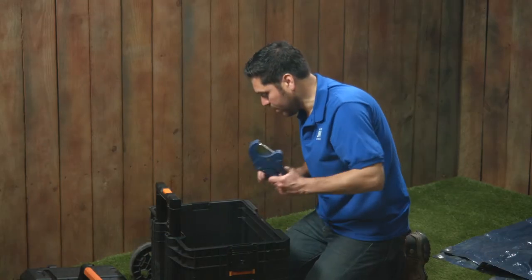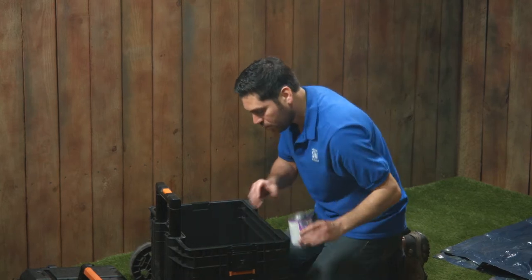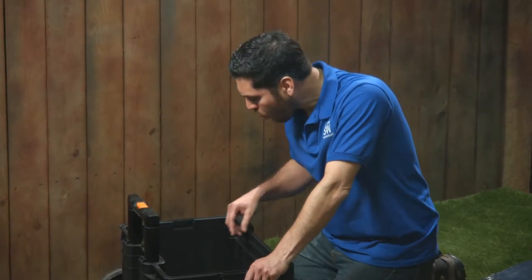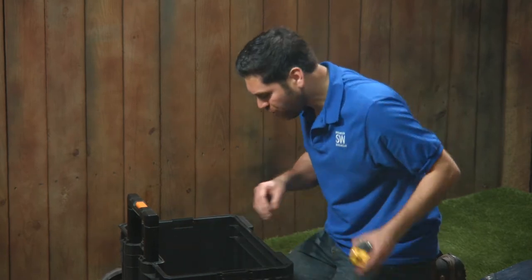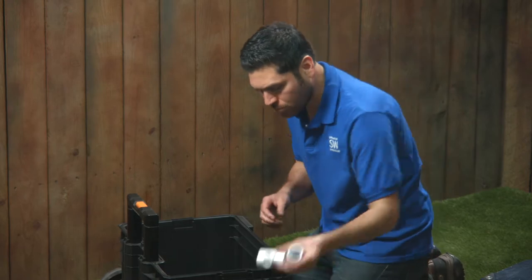Let's see what I got here. Cutters, cement, primer — that's all I need. Alfred Castillo Jr., the Sprinkler Warehouse Pro. Let's get started.